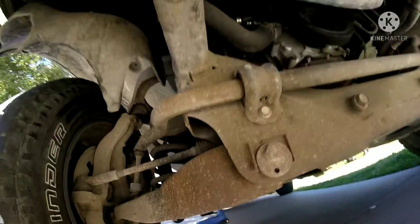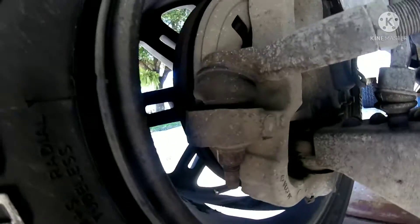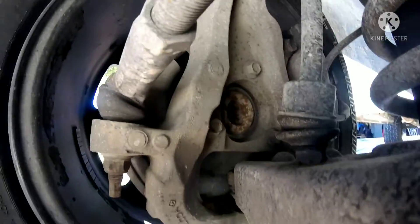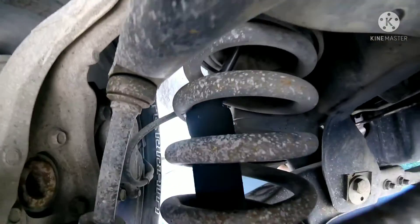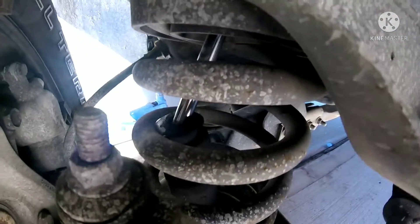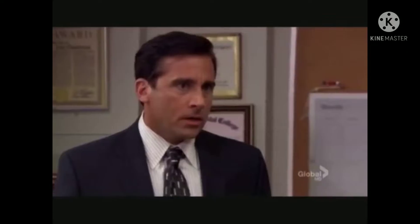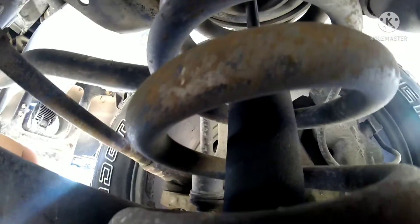I looked close and thought maybe it's a bushing, but that's not right. I checked the ball joints and everything looked okay, all intact. Connecting rods up here are fine too. Then I saw it — that is a problem. I don't know if you guys can see what I'm talking about, but that is a shock that is broken. I broke a shock, ladies and gentlemen. Look at that — that is insane. How does that happen?